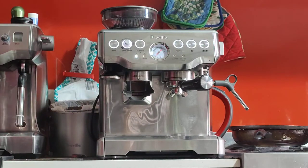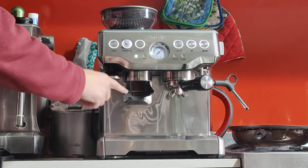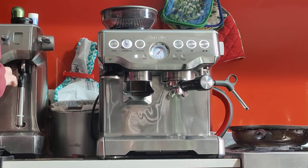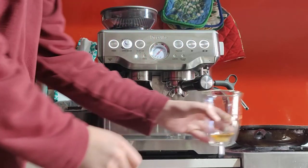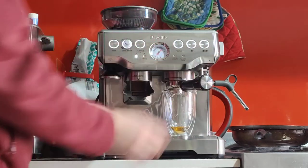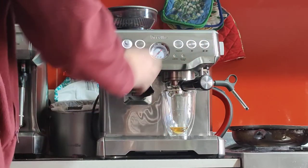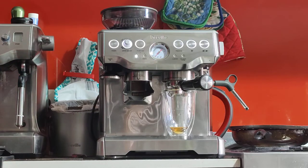I'm going to use the scale to measure the output of espresso. The ratio I'm using is a 2:1 ratio — for every gram of ground coffee I want two grams of espresso. So with 18 grams in, I want 36 grams of espresso out. I'm going to adjust the buttons — they're programmable, so you can change either of them to whatever length you'd like. I'll set the double to give approximately 36 grams.